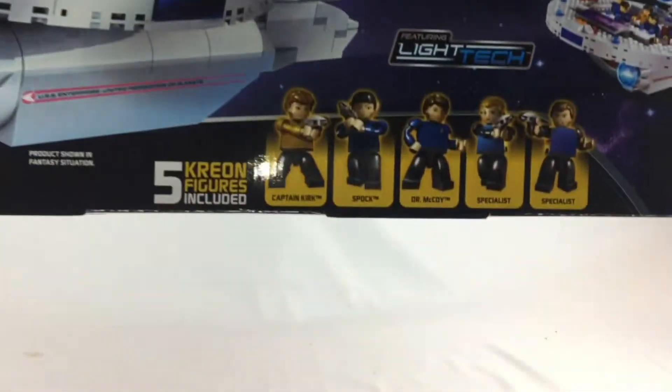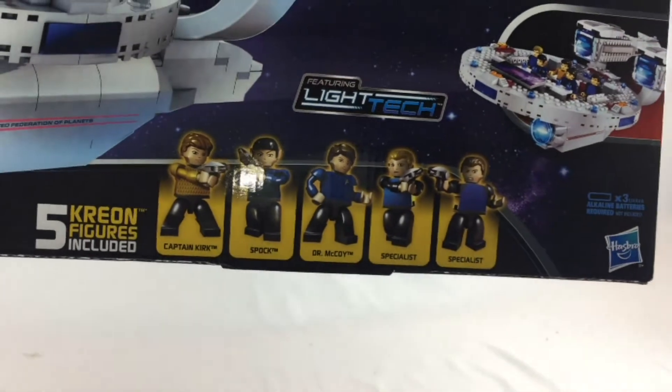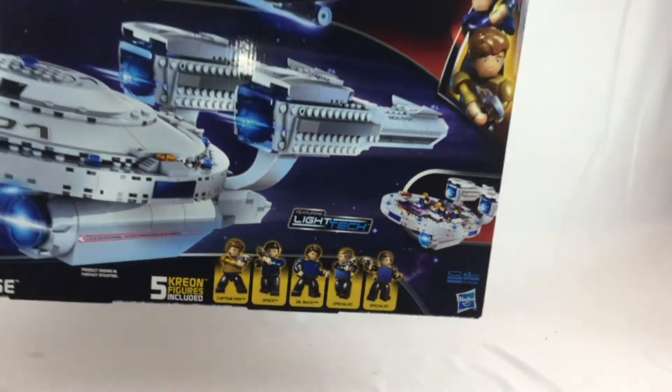It comes with these Creo figures: Kirk, Spock, Dr. McCoy, and two specialists. I don't know why the specialists aren't in red shirts.